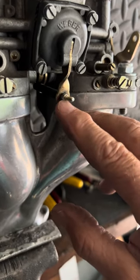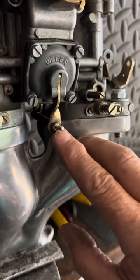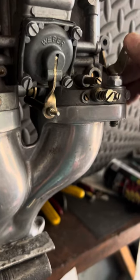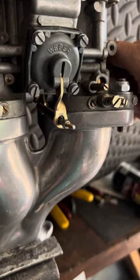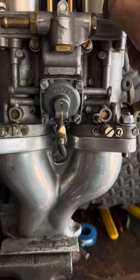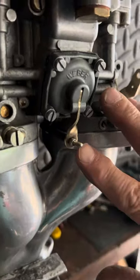Now let's talk about your accelerator pump and the accelerator pump shaft adjustment. The further in you turn that nut, the richer it makes it — more fuel squirts down the throttle bore. In is richer, out is leaner. There's a spring-type device in there because you could hydro-lock it, and if you're mashing on the throttle very hard you could bend the linkage — the spring does the work depending on how fast the orifice in the squirter allows fuel into the carburetor throat.